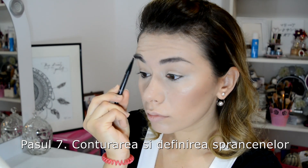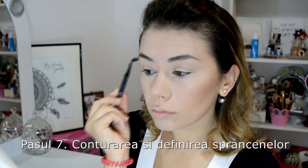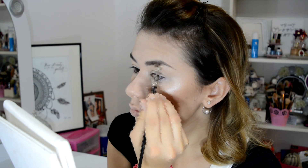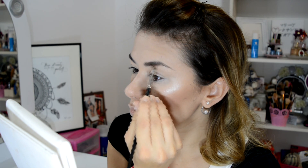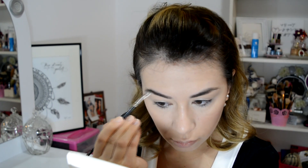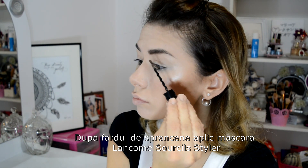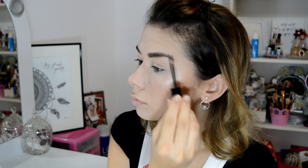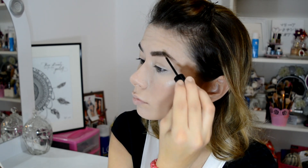I contour and define my eyebrows — first with a brush to clean off any foundation and powder on them, then with an eyebrow powder to fill them in. I continue with the Sourcils Styler brow mascara, applied all over the brows to fix them in the desired position.